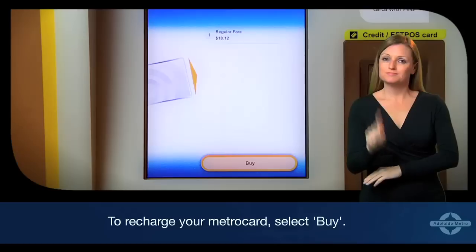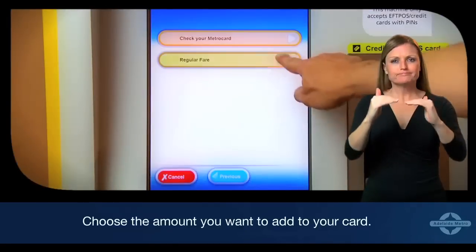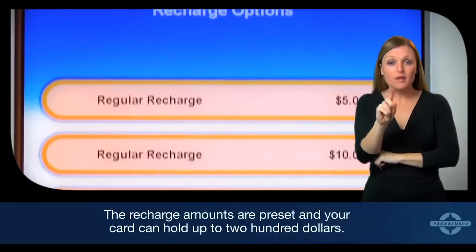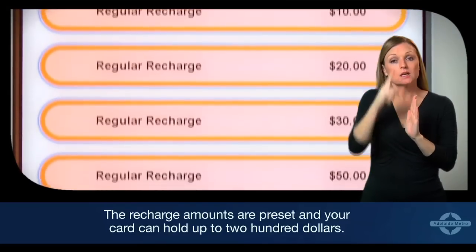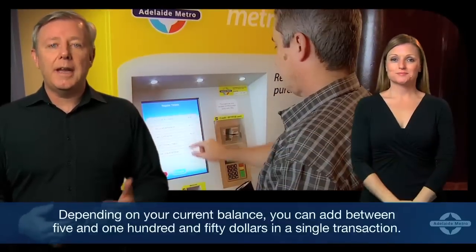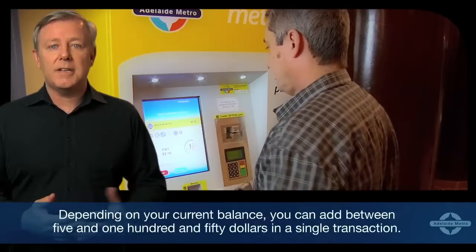To recharge your MetroCard, select the buy option. Choose the amount you want to add to your card. The recharge amounts are preset and your card can hold up to $200. Depending on your current balance, you can add between $5 and $150 in a single transaction.